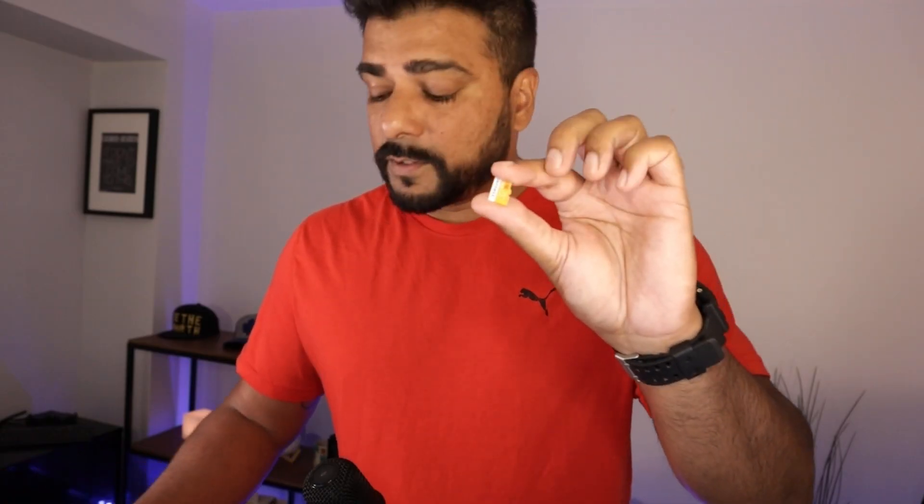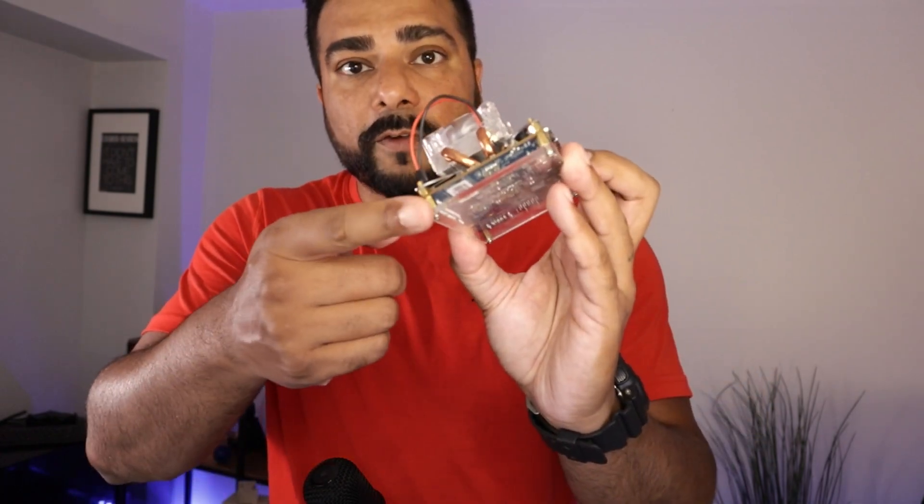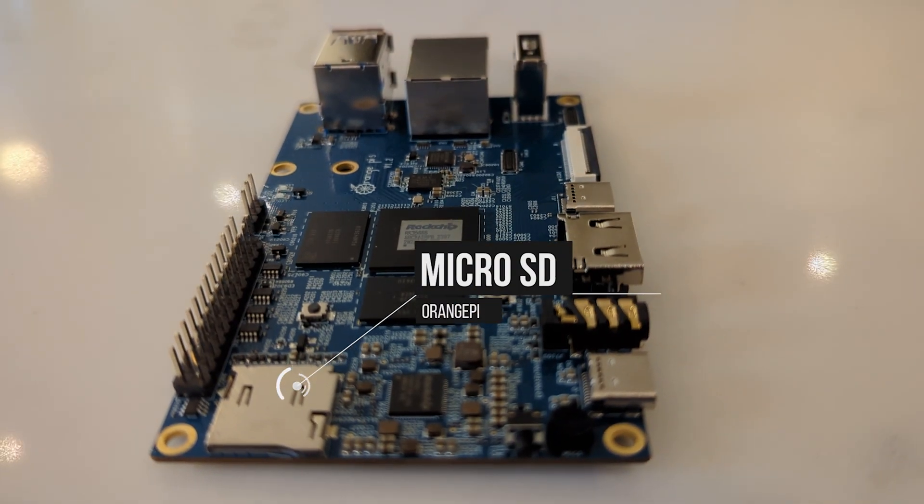Now that we have the Orange Pi device set up, the next thing we need is a micro SD card like this one right here — this is a 32 gig Samsung. Really any SD card is going to work, but I'll link some options for you. Once we have the software written on that card, there's an SD slot right over here and we're going to pop it in and boot it up.